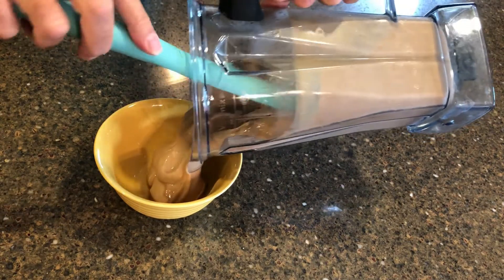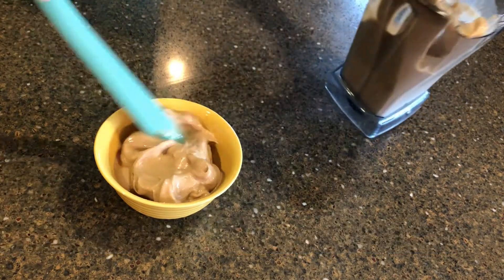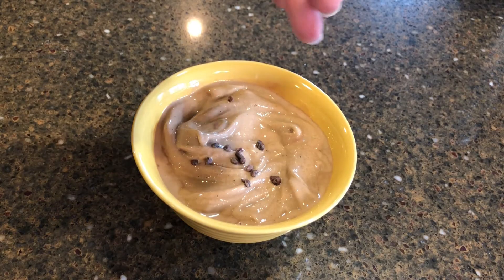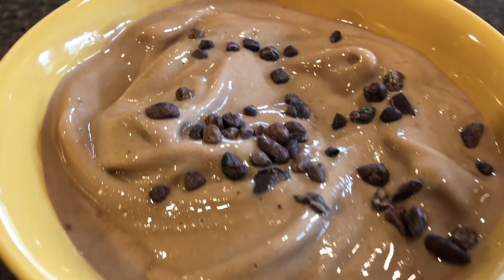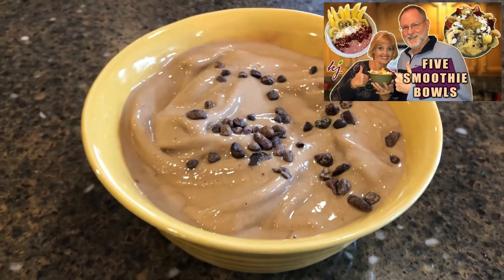Divide the nice cream into bowls if you're sharing, but I usually eat this entire container for lunch every day. Sprinkle with cacao nibs if you like. You can turn any nice cream into a smoothie bowl — check out our video where we make five different delicious smoothie bowls.